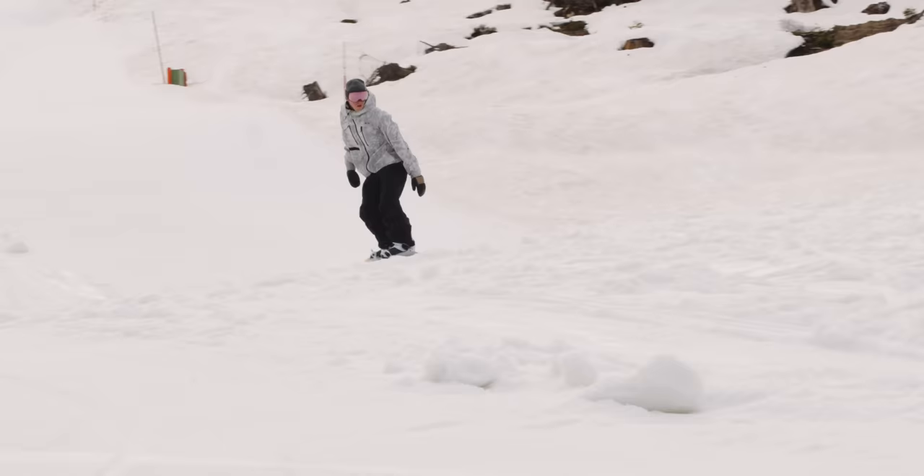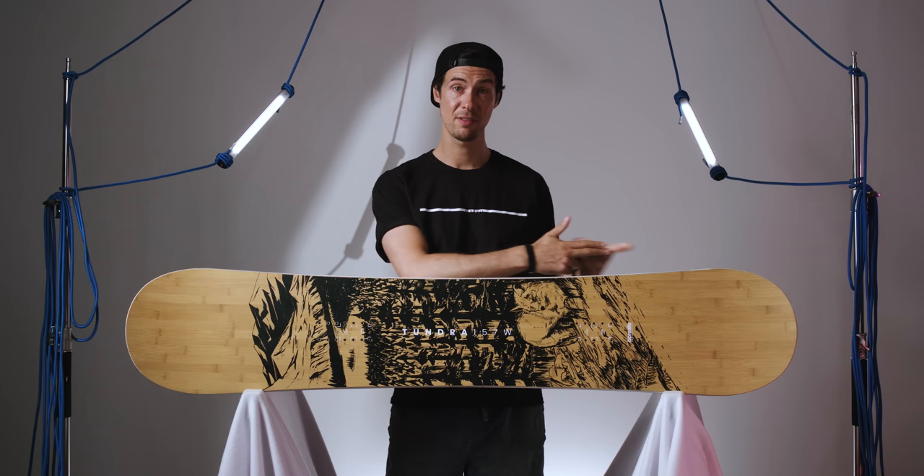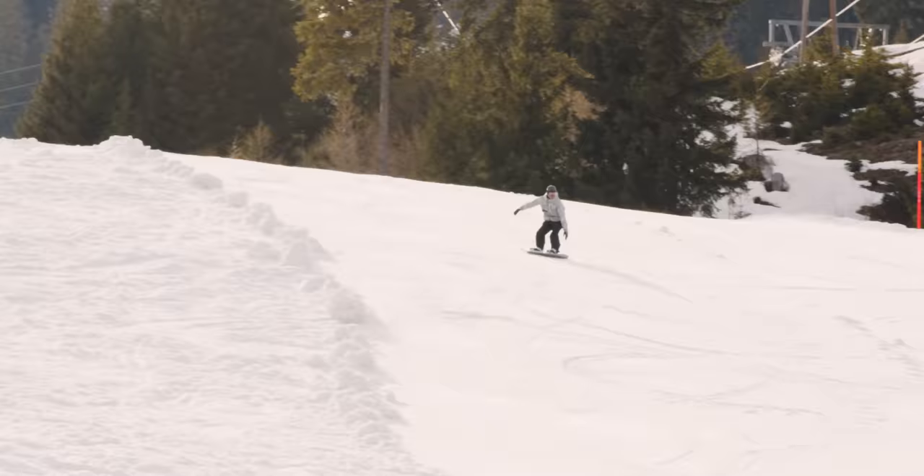We had the Tundra out in some classic late spring conditions and found ourselves riding it all around the mountain and through the park in a pretty wide variety — from firm hard pack first thing in the morning right through to super slushy snow by the afternoon. And I'm happy to say it handled everything impressively well.